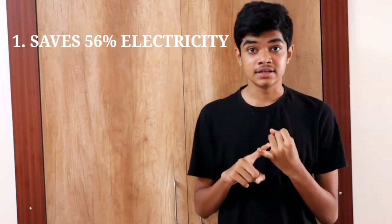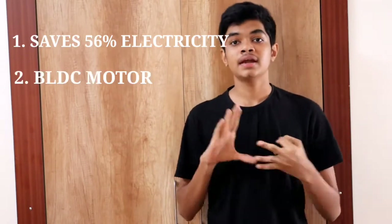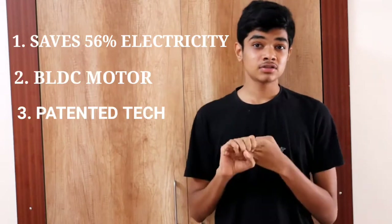Welcome back to another video on Switch on Tech. Today we are going to review a fan — but it's not an ordinary fan, it's a super fan. It's literally the Super Fan, manufactured and designed by the company Versa Drives. You may be thinking what's so special about this fan. It saves about 56% of electricity, runs on a BLDC motor, has patented technology, five years warranty, and much more.